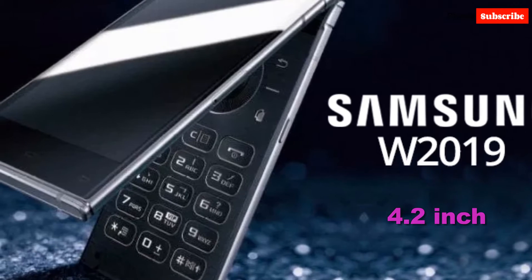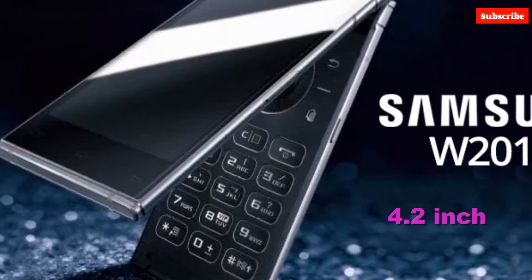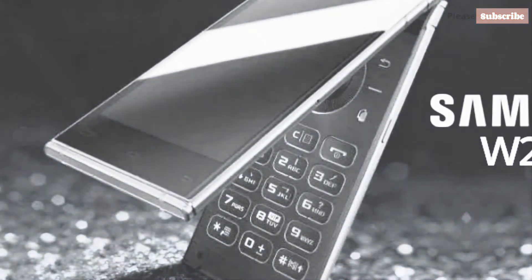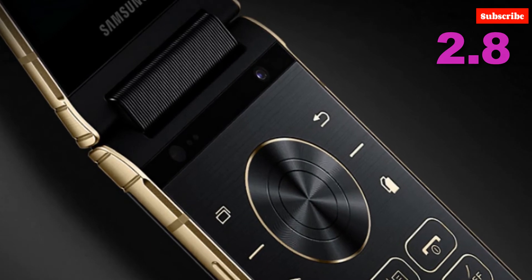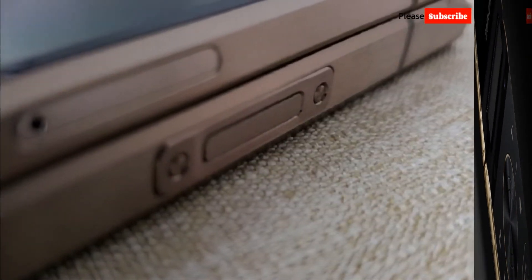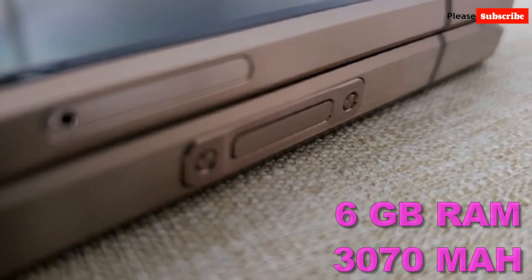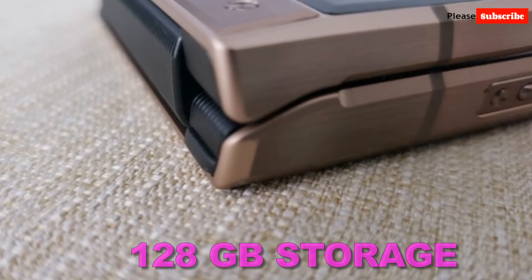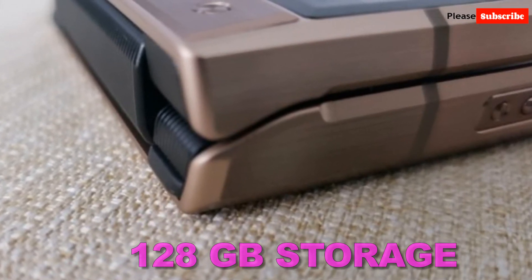Samsung W 2019 is a new mobile launch from Samsung. The mobile has a 4.2 inches display size and full HD screen. The processor installed in it is a 2.8 quad core processor. The RAM of this Samsung W 2019 is 6 GB. The Samsung W 2019 battery is 3017 mAh, which is very good in this mobile. The storage is 128 GB.